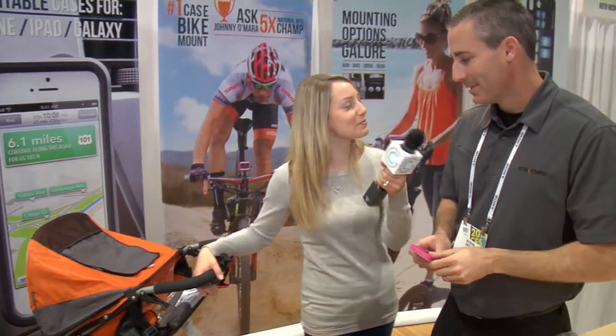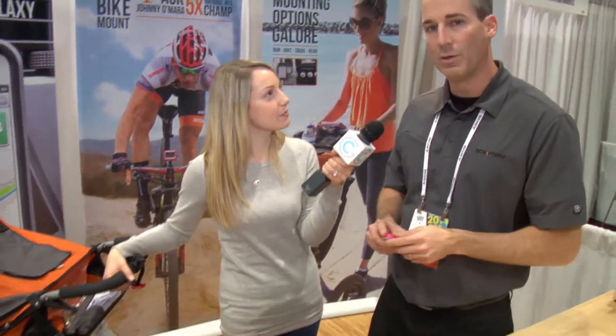Where can people get some more information? Rockform.com — R-O-K-F-O-R-M dot com. Thank you so much for your time. Thank you.